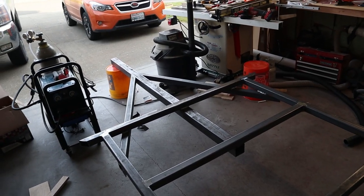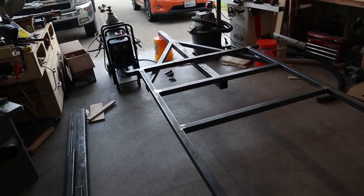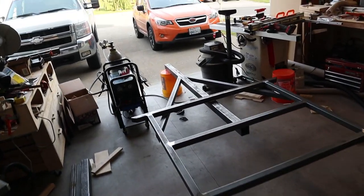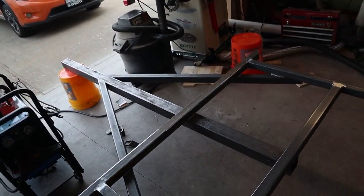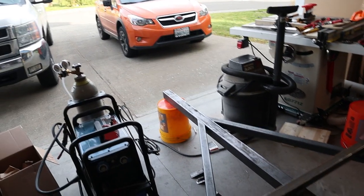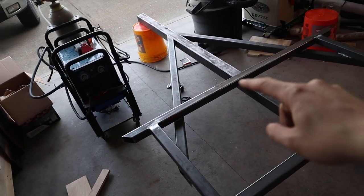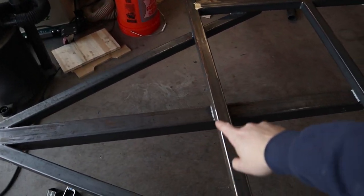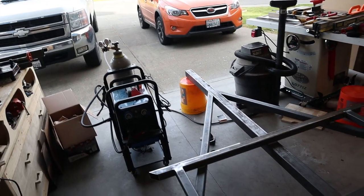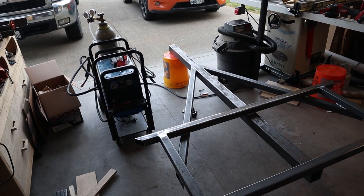I got the trailer flipped over by myself - it was not fun. The trailer actually isn't too heavy until you put the tongue beam on; the 3 inch tubing is just super heavy. But I got it flipped over, welded up all the tongue joints on this side that I couldn't get to before. Then I went and bought a hitch coupler, so I'll probably drill the holes to mount that next - I don't really want to weld it on.